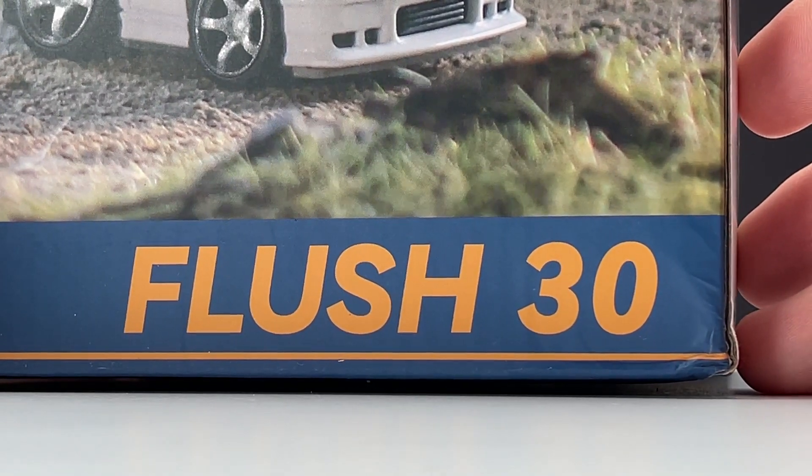FPV car — the FMS model. This is the smallest remote control car in my collection, at 1:64 scale.